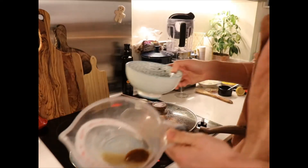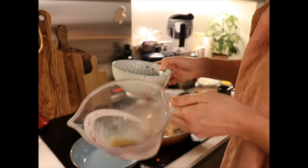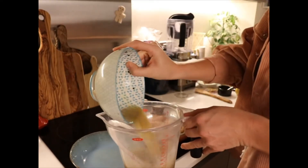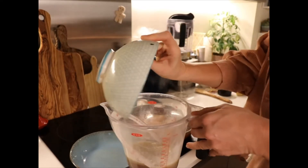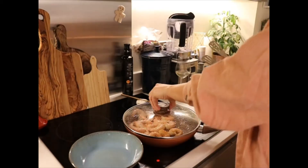This is a stock cube and the juice I took from the seafood — I want to top that up with boiling water to make my fish broth, and put it to one side because we're actually going to use that in a little bit.